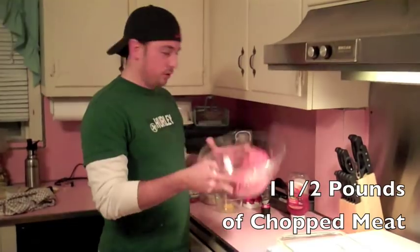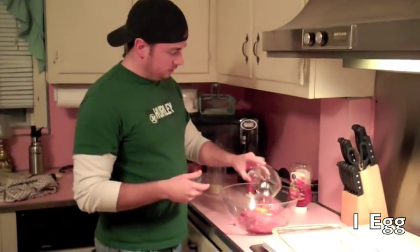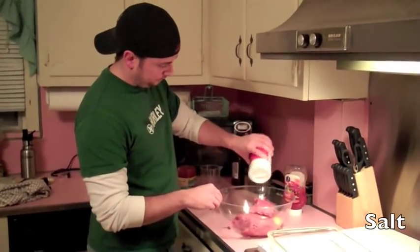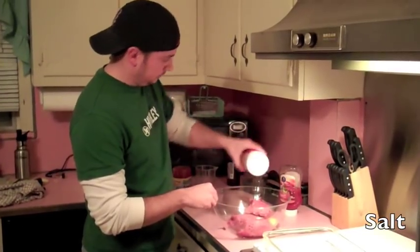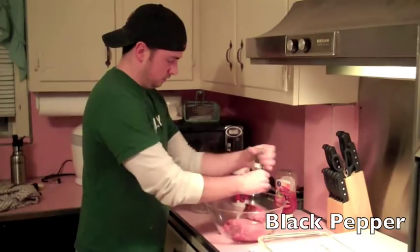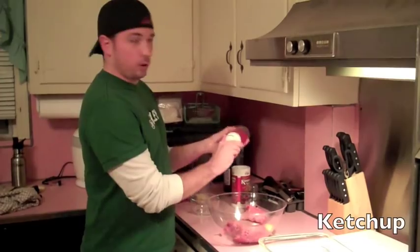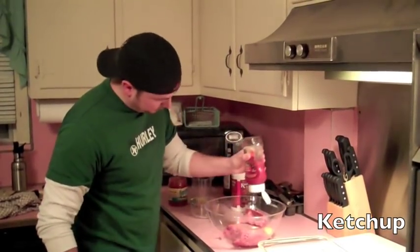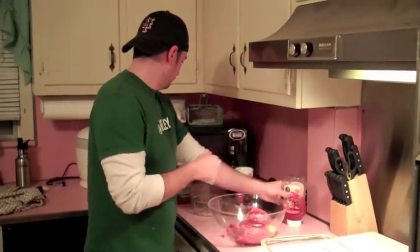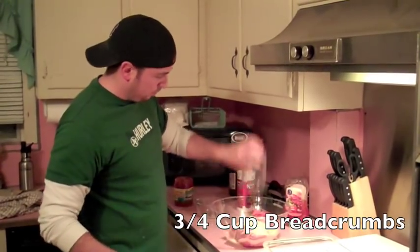About a pound and a half, pound and three-quarter chopped meat. Throw an egg in here. A little bit of salt. Crushed black pepper. Squirt some ketchup in there. Just like that. Bread crumbs — I have about three-quarters of a cup — right in there.